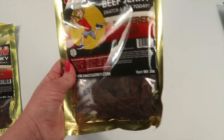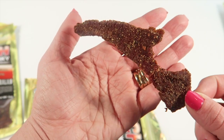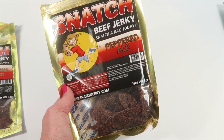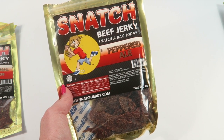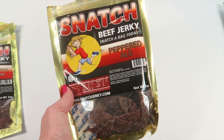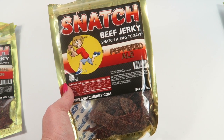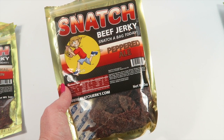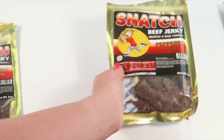Moving on, we have peppered ale, which is interesting. I don't know what this is going to taste like. I really like the way the pepper ale tastes — it has a little bit of a pepper and salt taste to it, very slight. Kind of like a pickled taste. I'd say a sweet vinegar flavor with the pepper — it's really good. I liked it. I don't drink ale so I was wondering what it would taste like, but it's good.